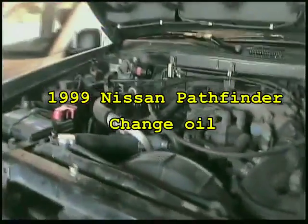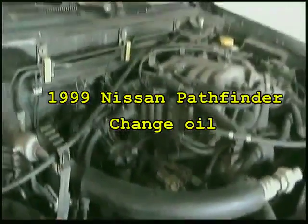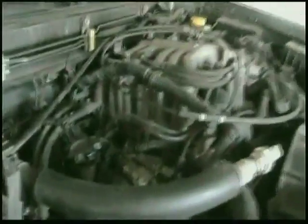Today we are going to do a change oil for this 1999 Nissan Pathfinder. You will need to loosen this cup, then remove the drain plug and the oil pan — in my case I have already removed it and drained it as well.